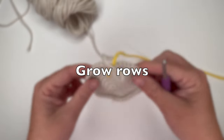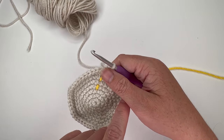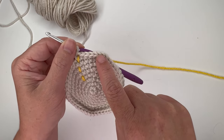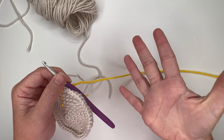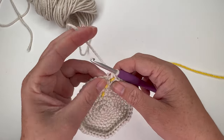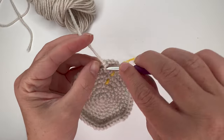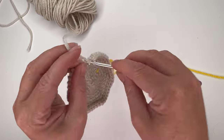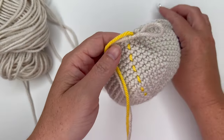Now we're going to do what I call grow rows — we're not going to increase anymore. Single crochet one time in each stitch all the way around for a total of 48 stitches in each round. That was round 8, so we do this for rounds 9 through 16 — eight more rounds of 48 single crochets, no increases, just one time in each stitch.